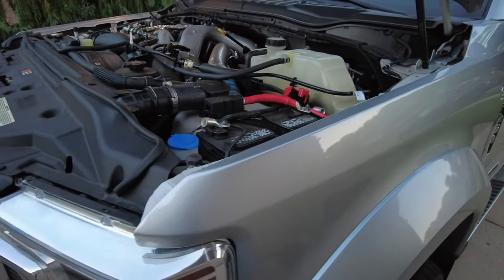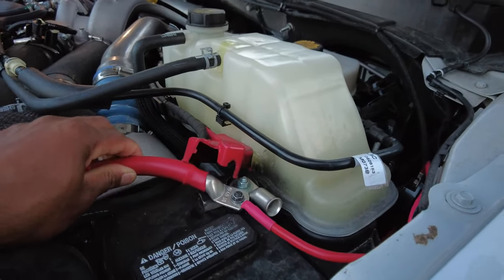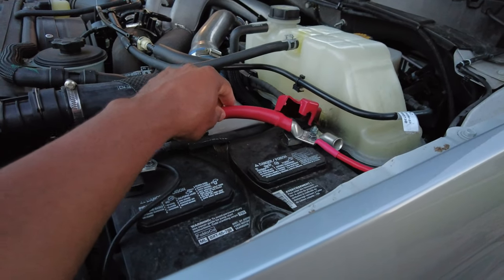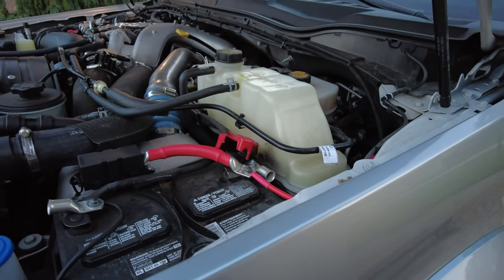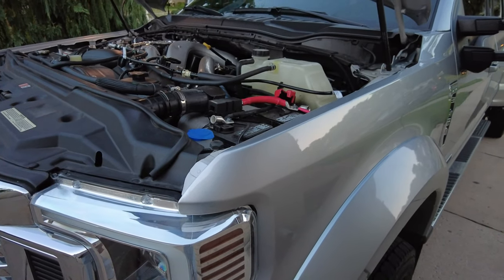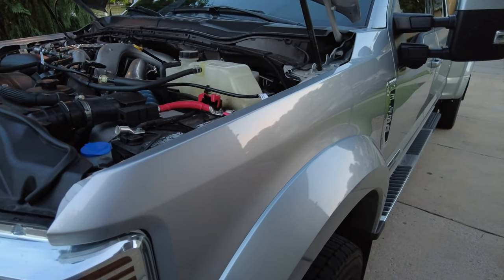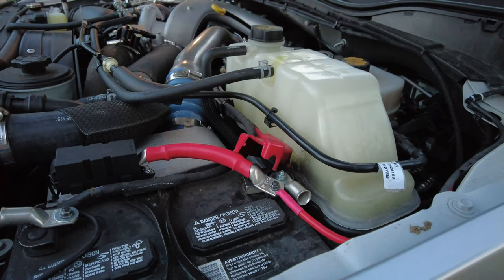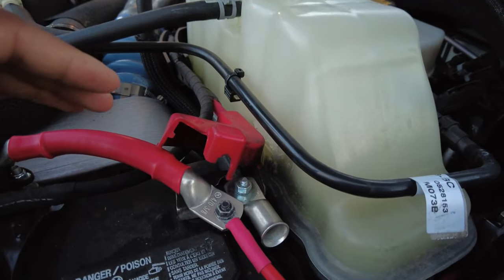I didn't realize that until I already had the inverter on order. I could have just downsized to a 2000 watt inverter and used lighter wiring, but I stayed with the 3000 because I want to normally use it at about half its capacity while still being able to take advantage of as much power as I can. That's just how I always do things.